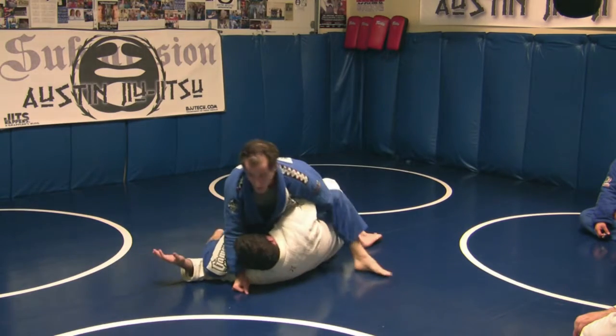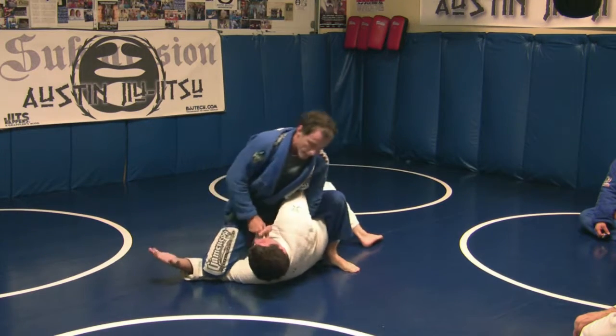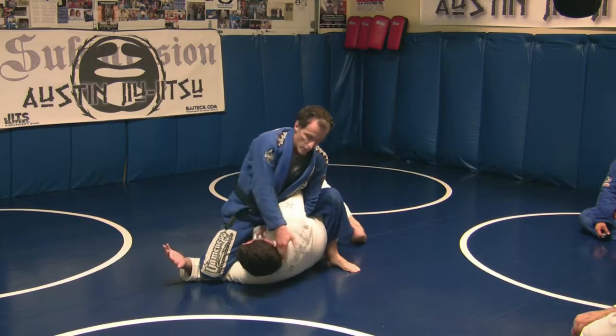Reach under. Notice I've got a knee on bicep over here on the right side — that's kind of handy. Keeps this out of the way for the defense.